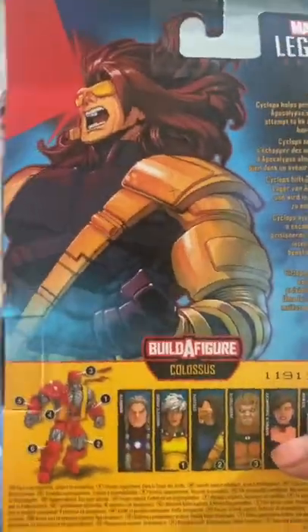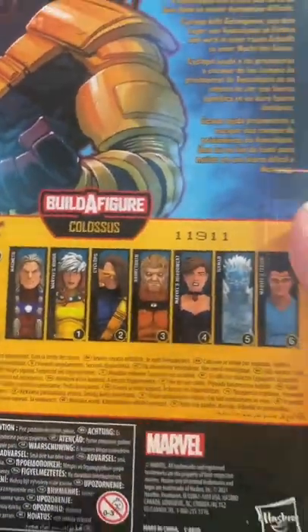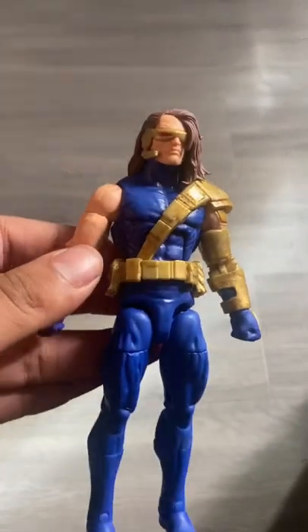Alright, let's take a look at a $6 Marvel Legends. Here's the back of the package — here's all the other figures you can collect. And let's look at the actual figure.